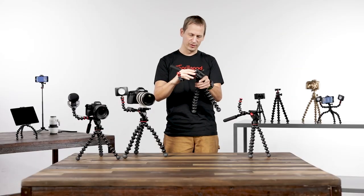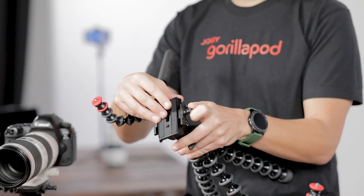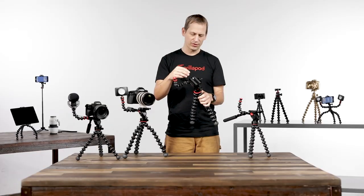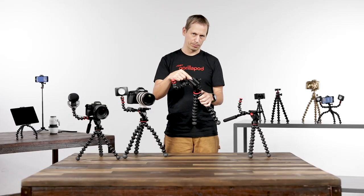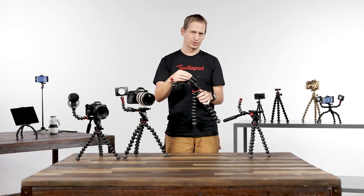On the top of this new fluid dampen head we have a sliding plate which allows you to balance heavier camera systems. You can mount anything with a quarter 20 or 3 eighths on the top of the sliding plate, which allows you to go from a compact point and shoot all the way up to a video camera.